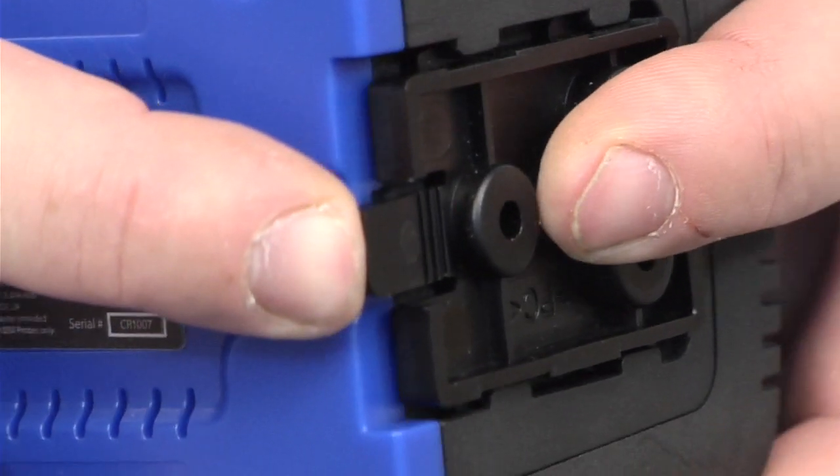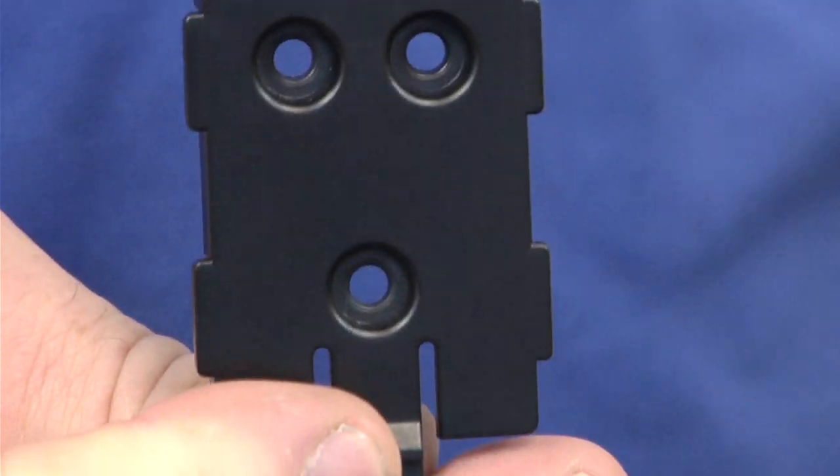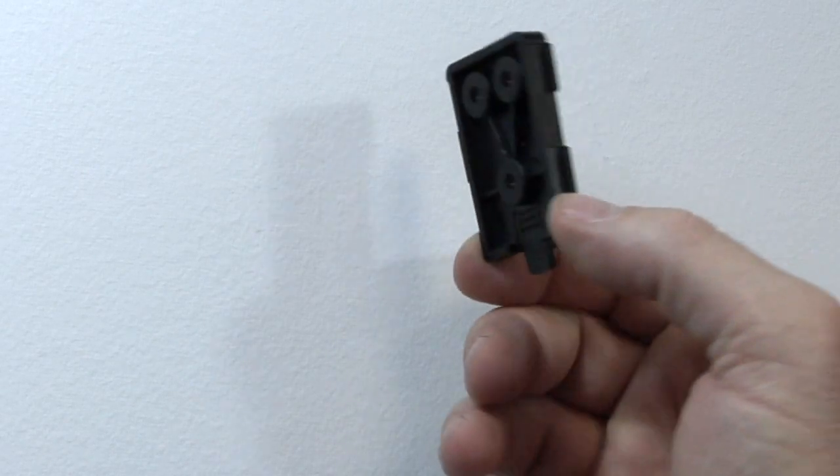Gently push out the bottom of the clip to remove the mounting bracket. The mounting bracket easily screws into the wall.